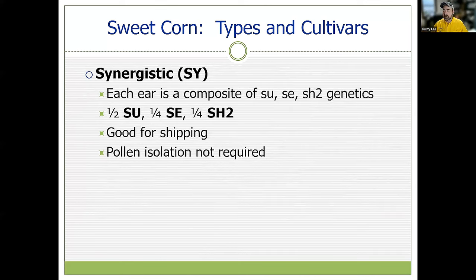The synergistics, or SYs, do not require pollen isolation. Each ear will have a combination — it's a composite of all the genetics. About half the kernels will be the SU standard, about a quarter will express SE genetics, and a quarter will be SH2. This is a very popular ear good for shipping. It has good flavor when picked fresh and consumed right away, but also the shelf-staying capacity to be a good-tasting ear after a week's cold storage and shipping for distribution.